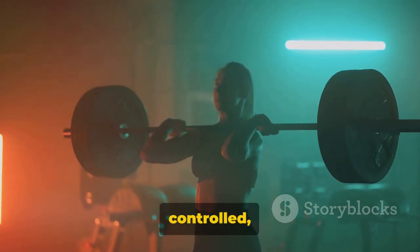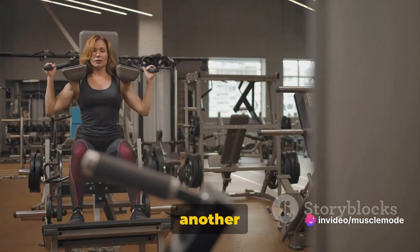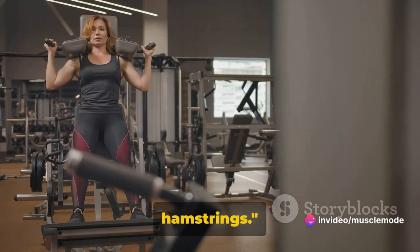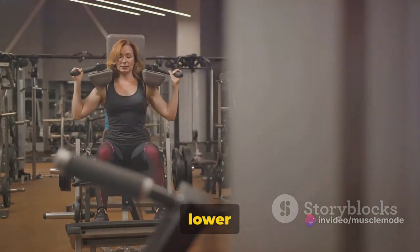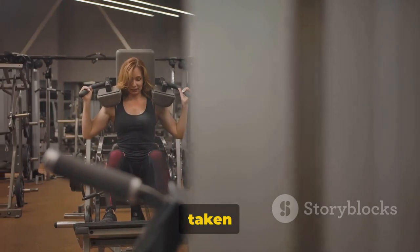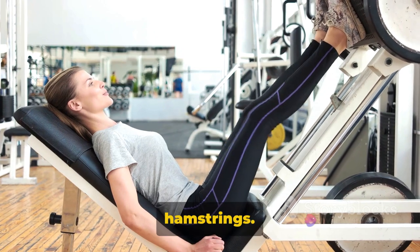Keep your movements slow and controlled and always listen to your body. Next, we're moving on to the hip thrust, another great exercise for your glutes and hamstrings. It's time to thrust your way to a stronger lower body. An exercise that has taken the fitness world by storm, the hip thrust is a fantastic way to target your glutes and hamstrings.